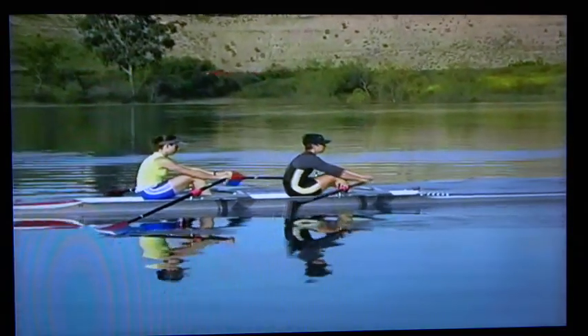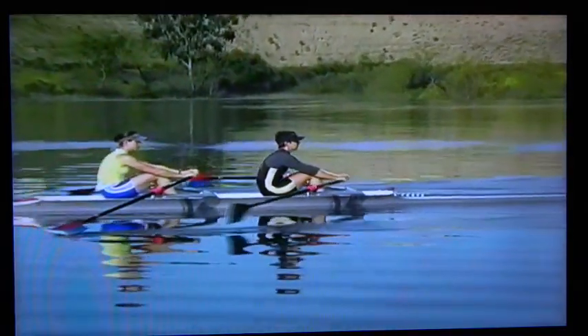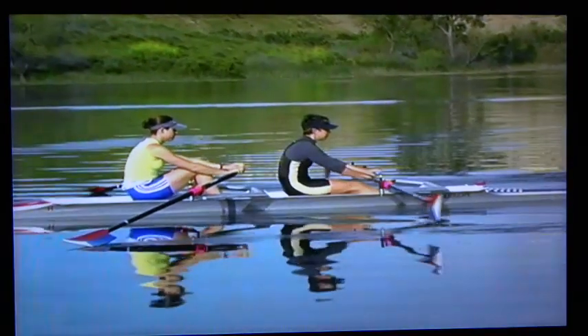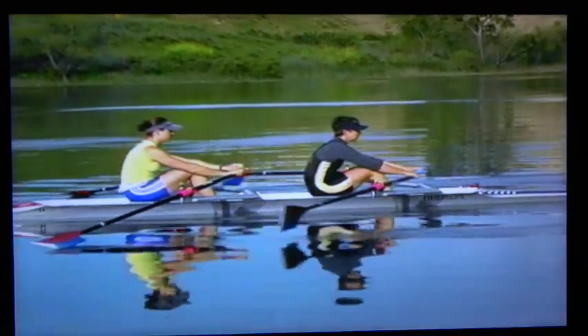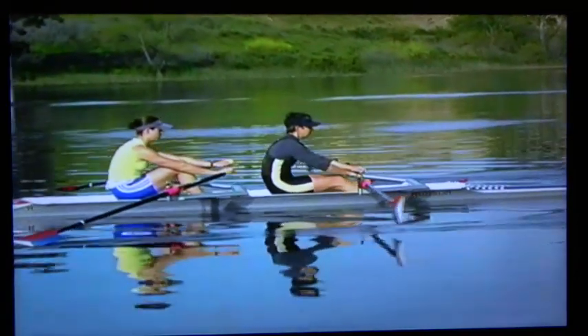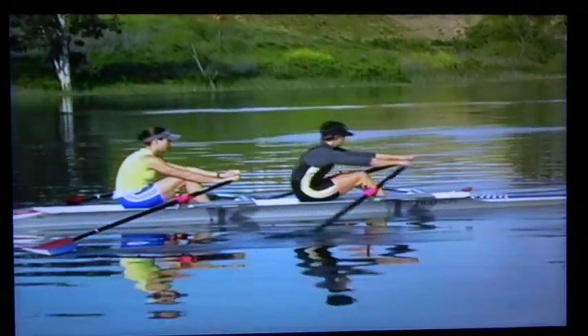The legs only drill is more natural than the top quarter slide drill because it duplicates a larger part of the normal stroke by using the entire slide. We use the same action at the top of the slide as in the previous drill — raising the hands and placing the blades in the water as the seat is reaching the top of the slide — followed by direct pressure on the footboards and suspending the body weight on the oar, making the entire leg drive very relaxed and horizontal.